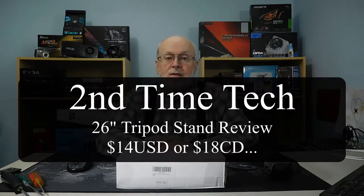Hi, this is Murray from Second Time Tech, and today we're going to be talking about a tripod. It's a small tripod — a maximum height of 26 inches — made for tabletops, if you don't need anything very tall. So let's get into it.